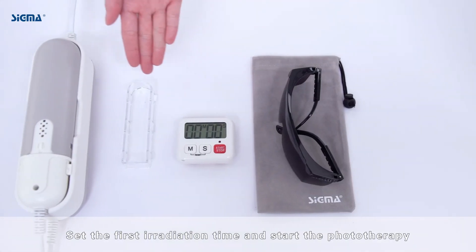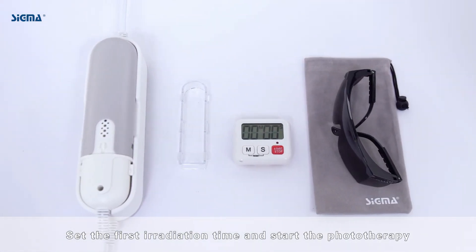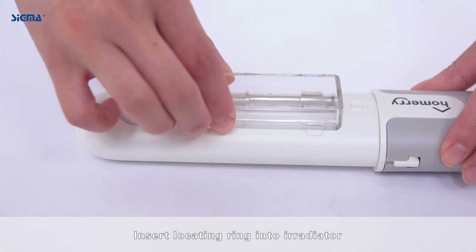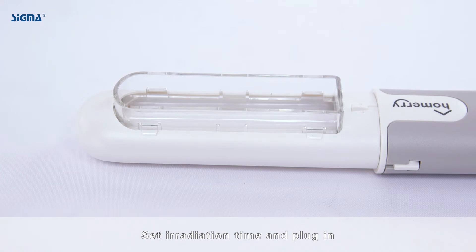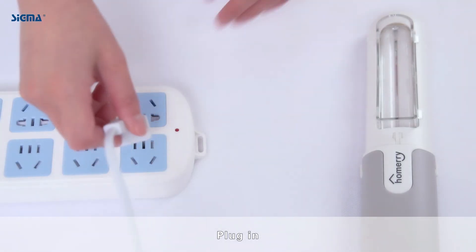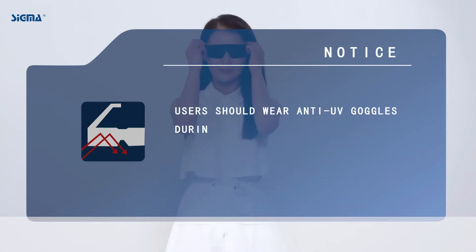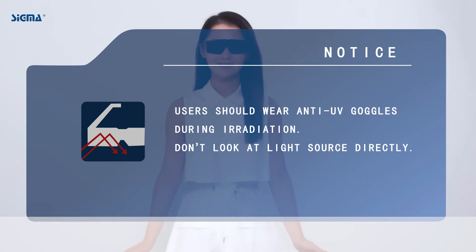Set the first irradiation time and start the phototherapy. Insert the locating ring, set irradiation time, and plug in. Notice: users should wear anti-UV goggles during irradiation. Do not look at the light source directly.